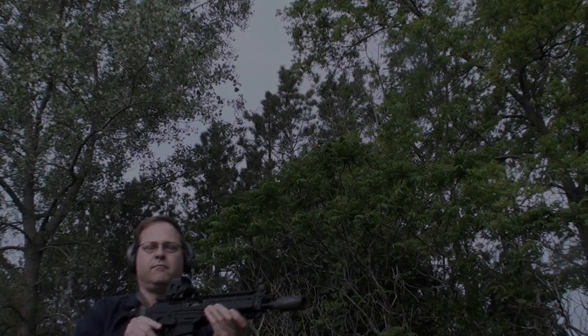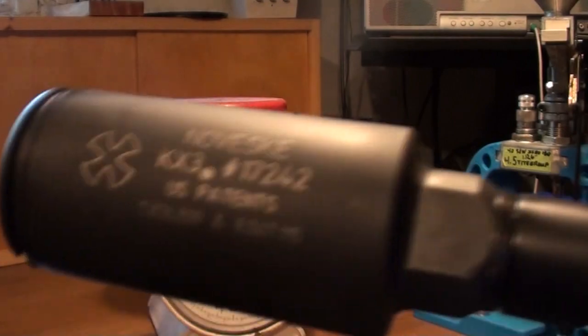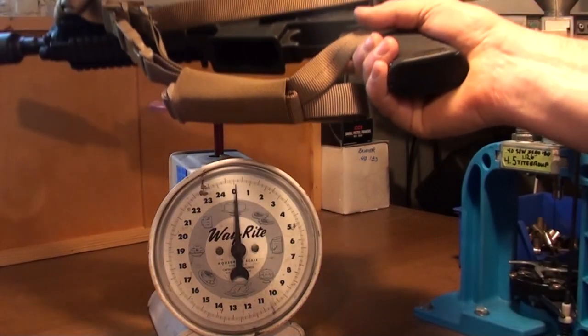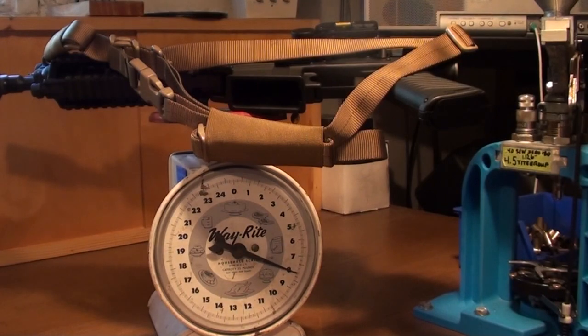Here are a few other considerations for my fellow SIG P556 owners. The Noveski KX-3 weighs about 7 ounces, and if you install one on a P556 and set it up like I have mine here with the EOTech and the sling, you are looking at 8 pounds without the magazine.